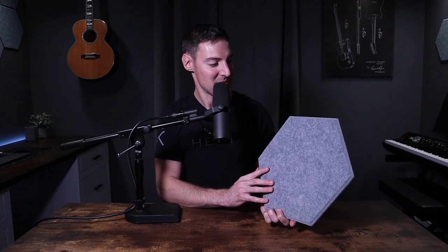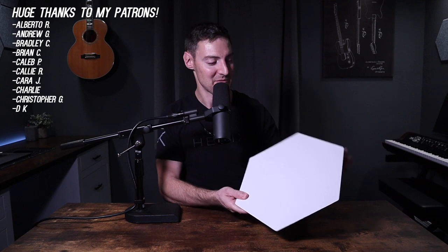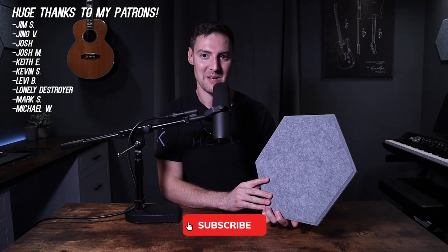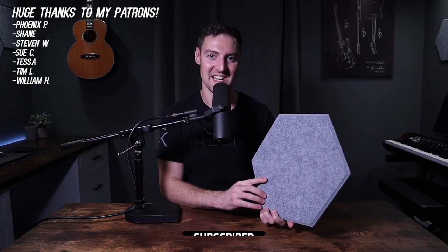Overall, I'm very happy with these. They weren't too hard to put up, they've improved the sound quality in my studio, and they look great. My only negative again was that the paper was a little bit tough to peel off. Don't forget they're listed down in the description. If you guys want to check them out, please hit the like button and subscribe. See you guys in the next one.